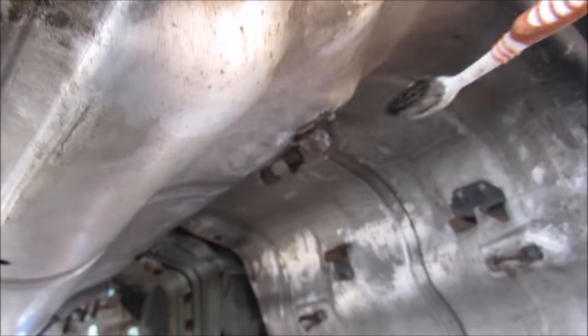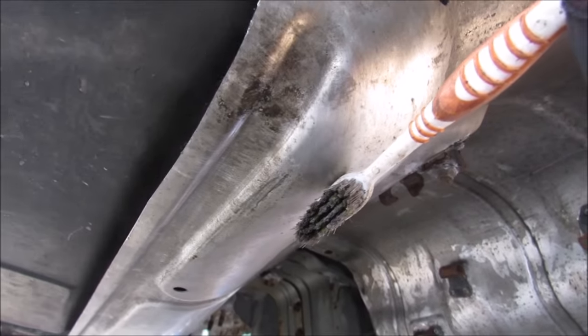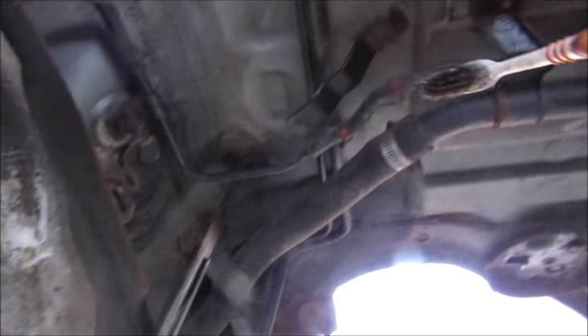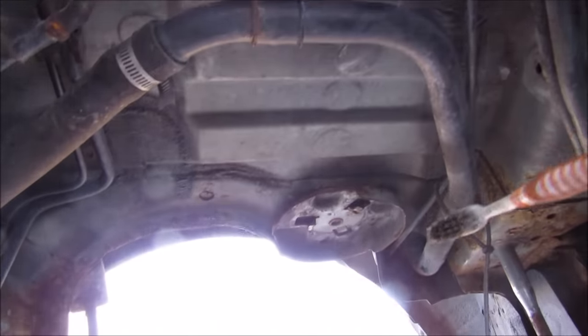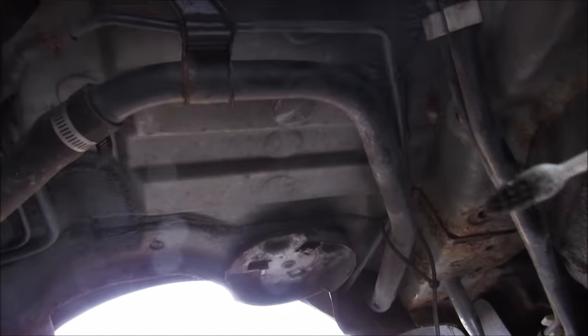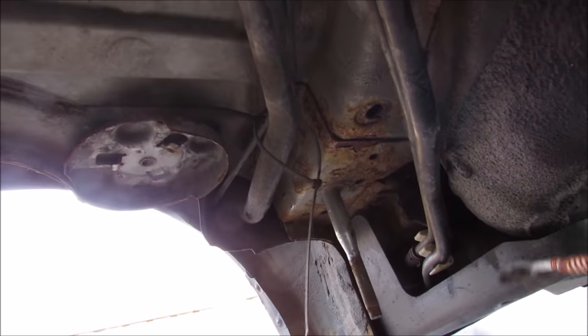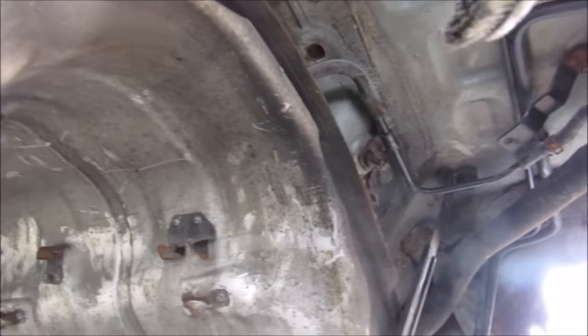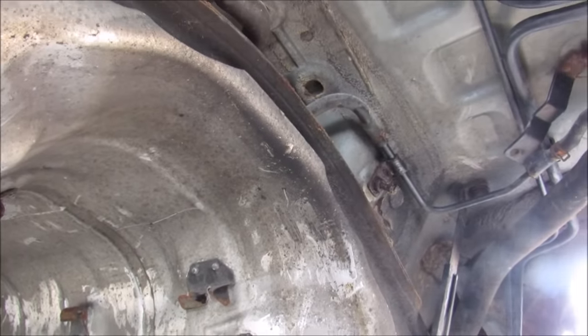Here we are underneath the vehicle where the drive shaft would sit. We have two sides of the gas tank underneath the shield, and if you follow these lines back you'll see that this thick line goes out to the fender, which is your fuel filler. We've also got these smaller lines that go from the gas tank to the EVAP canister underneath this plastic cover. I'm going to go ahead and remove all of these hoses and drop the gas tank down so we can have a closer look at the EVAP system.